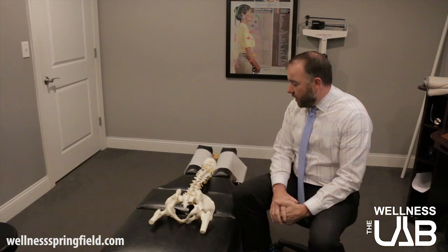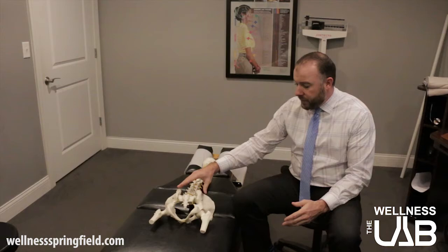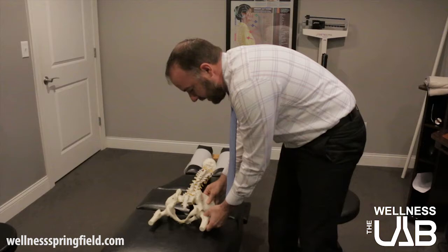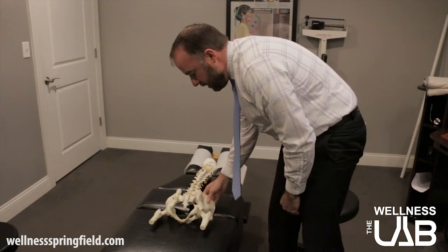The first thing we're going to talk about is the adjustment that we do to help level out the pelvis. When the pelvis is out of alignment, the ilium on one side can rock back while the other side rocks forward. The side that rocks back can actually pull the femur head into the pelvis a little bit further and shorten the leg. So if your pelvis is rocked back on the right side, your right leg is going to be short.